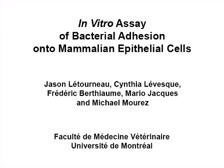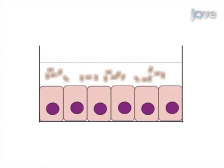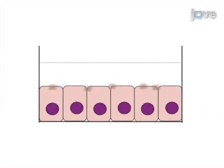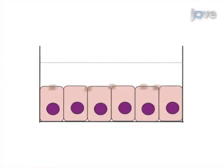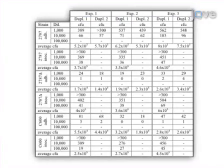The overall goal of this procedure is to quantify adhesion of bacteria onto cultured mammalian cells. This is accomplished by first incubating bacteria with cultured cells for a period of time. Next, the unbound bacteria are washed away. Then the cells are lysed to recover the adhered bacteria. Finally, the recovered bacteria are plated on petri dishes. Results can be obtained that show the number of bacteria adhered to mammalian cells through counting of the number of colony-forming units on the petri dishes.